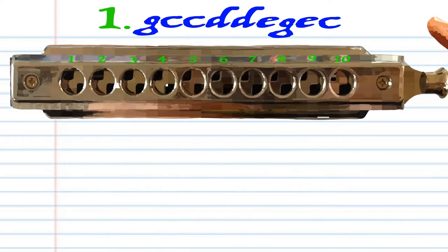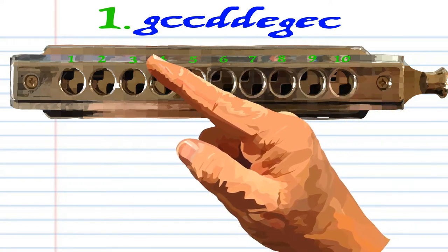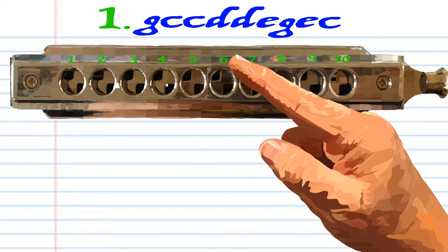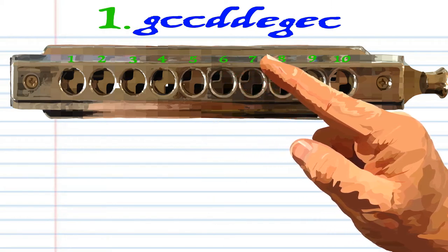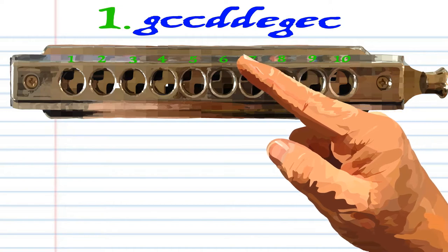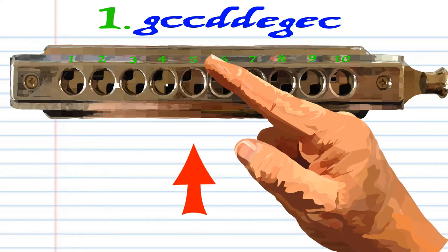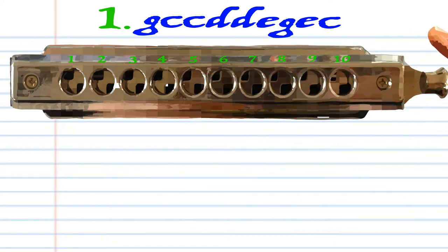Let's take a closer look at phrase one. Blow into three, blow into five twice, breathe in through five twice, blow into six, blow into seven, blow into six again, and blow into five. Practice this until you end up with something that sounds like this.